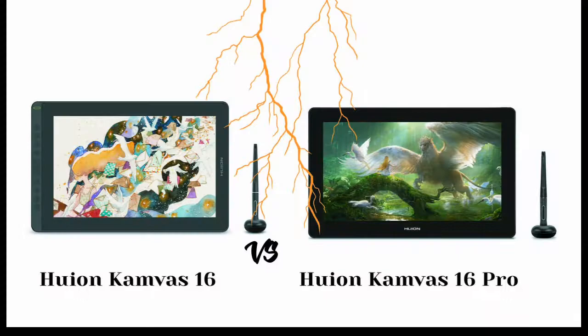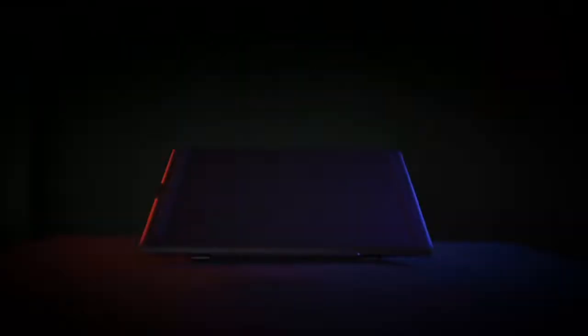Huion have been in the picture for some time now, and with the production of quality drawing tablets, have achieved reputable recognition. They have produced a series of tablets in different categories, features, and sizes. With the production of Camvas and Camvas Pro series, a lot of people are left wondering the difference between tablets with almost similar titles.